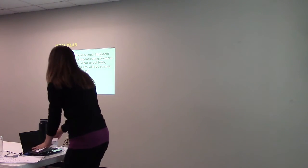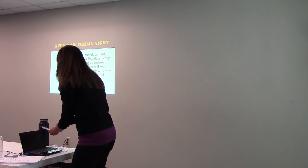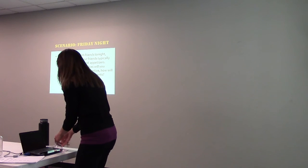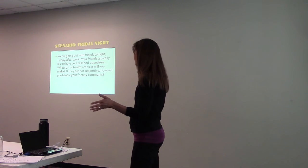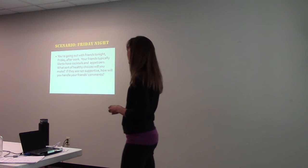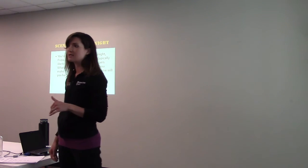Friday night scenario — this is a common one, and it's happening tomorrow. You're going out with friends after work. Your friends typically like to have cocktails and appetizers. What sort of healthy choices will you make? If your friends are not supportive, how will you handle their comments?